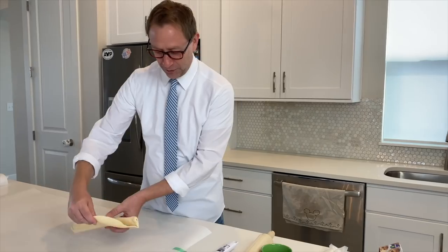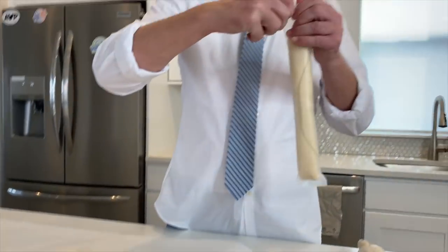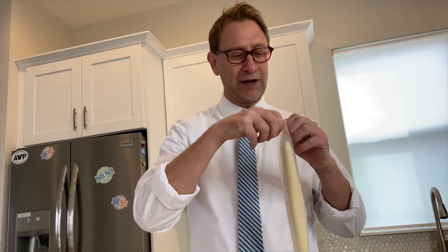You're going to put that — I put some parchment paper down already, some wax paper. You roll this out like this. I'm going to do two of them. You take the other one and you open this one up.